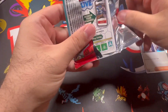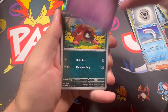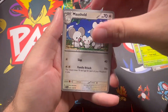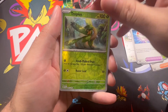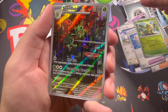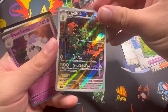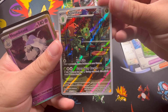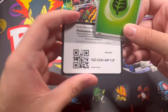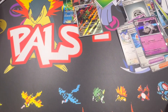Last pack - you know what that means, there's gonna be nothing in here. That's what happens every time - try to prove me wrong, go through my videos. Oh wait, it looks like we do have something here! I love the artwork on this card. Behind it we got nothing, but that looks great. I'll take it - nothing too exciting but I'll take it.